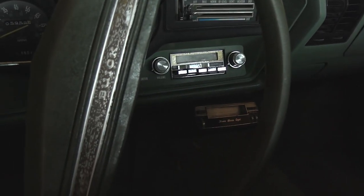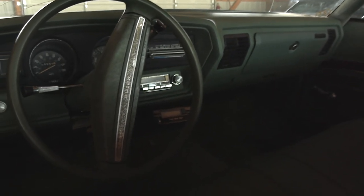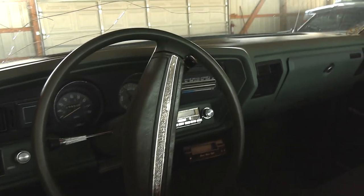It's even got an 8-track below the dash there. The back seat's in good shape — pretty much just untouched in here. Let's go ahead and pull the hood release since we're in here and we'll take a look.